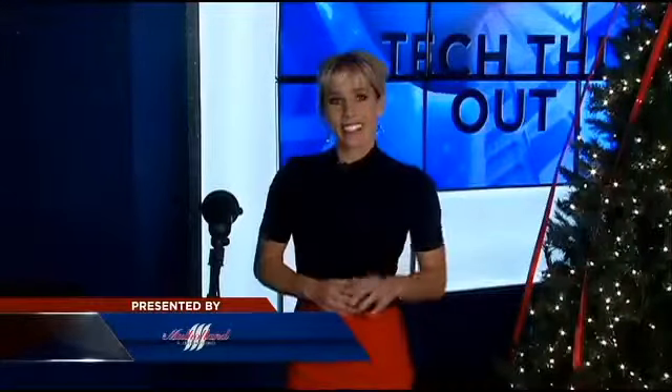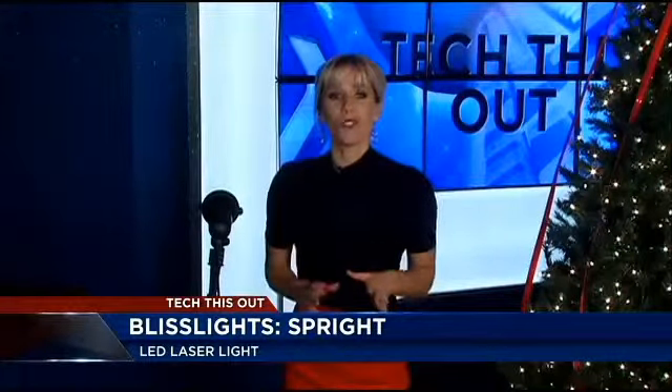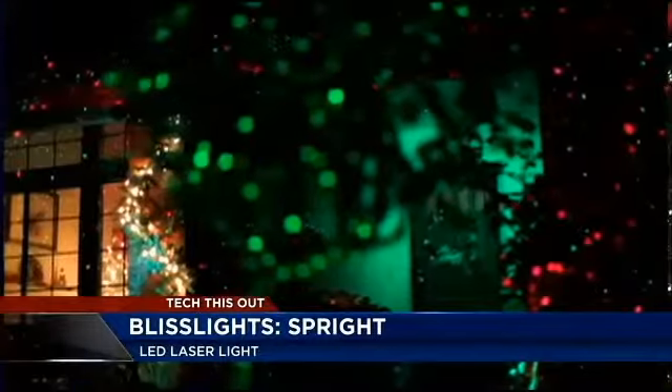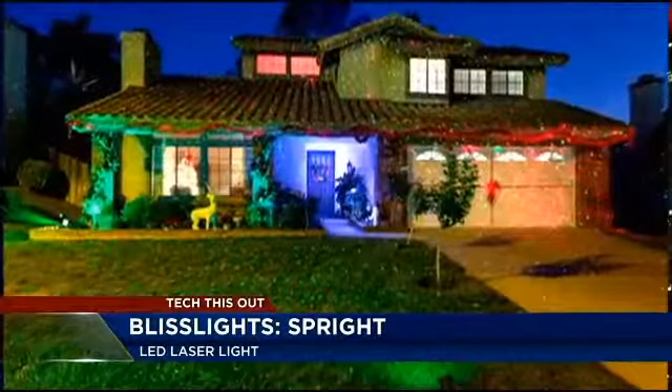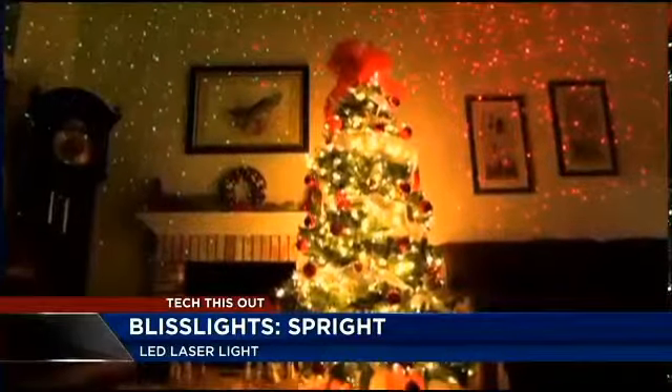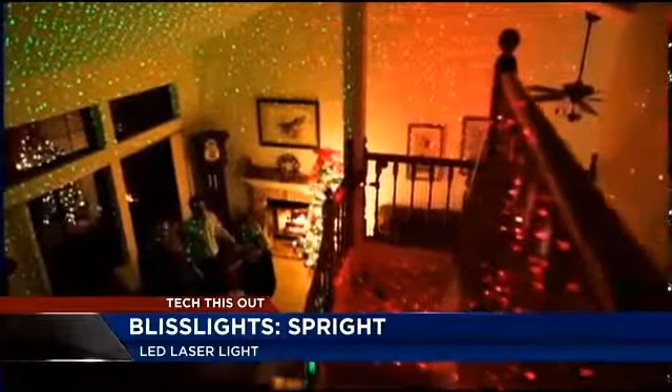Why hassle with a string of lights when you can decorate for the holidays with one easy step? You can use Bliss Lights Sprite instead. They work for any special occasion. This is the green Sprite, and it shoots off thousands of static pinpoint lights that look like fireflies. The LED laser light from Bliss Lights can turn your front lawn, your home, even your living room, into a beautifully decorated display.